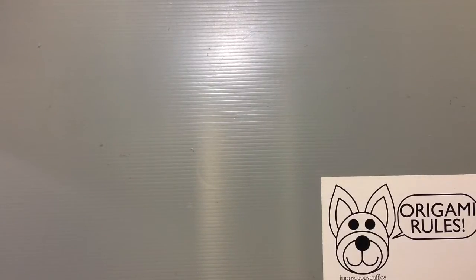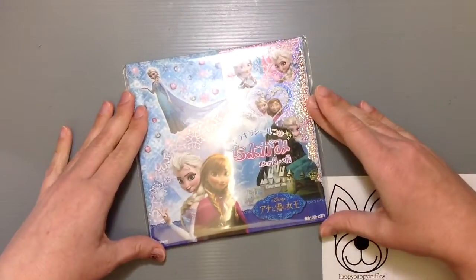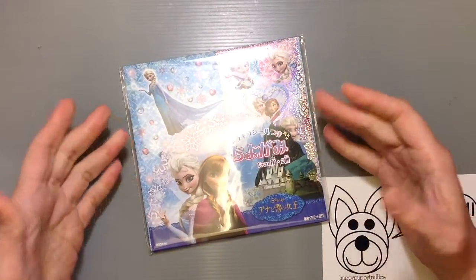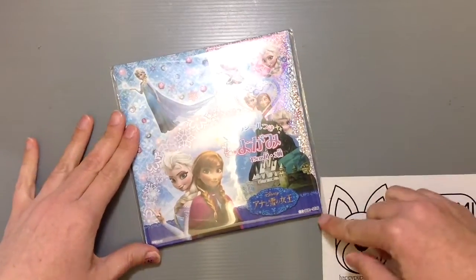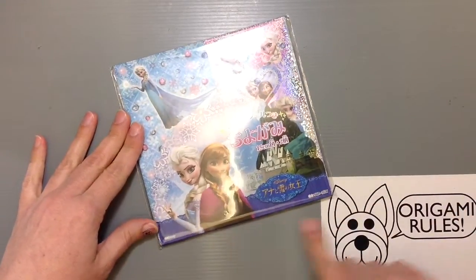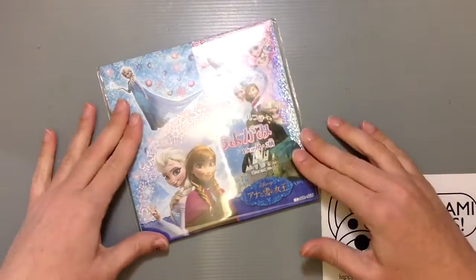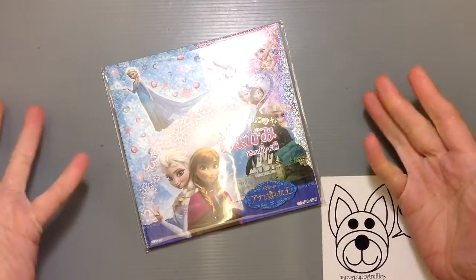In the meantime I do have some other cool things that are origami related. I thought I'd share this Frozen origami paper — it's a special kind of chiyogami, which is printed origami paper, and it's made in cooperation with Disney and Sunstar. Sunstar does a lot of the collaborations here with Disney, and you usually don't see them making origami paper, but for this they did.